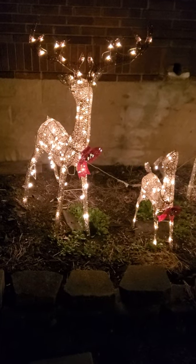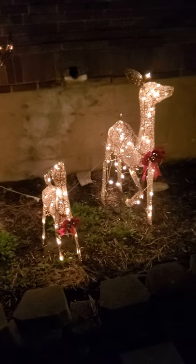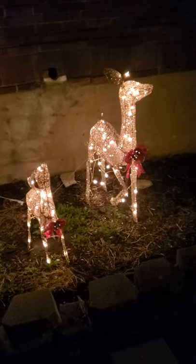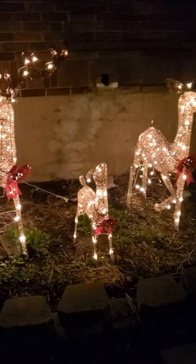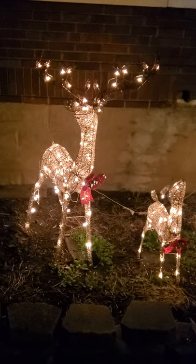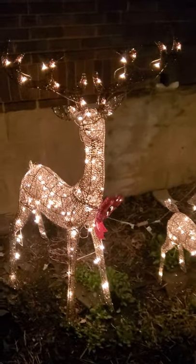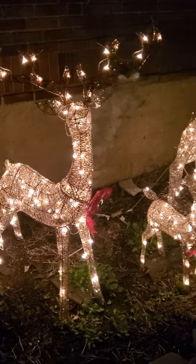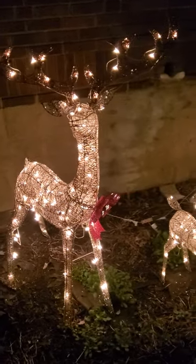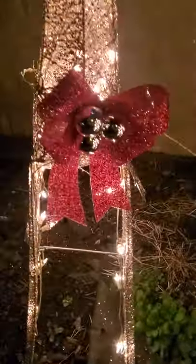I thought I would do a quick video on my Christmas reindeer lights. I got these at Walmart for $49.99 — I'll leave the link in my description. I got the gold ones for my son; he loves Christmas lights. They're pretty easy to put together, look really good, nice and bright, and come with a little bow.